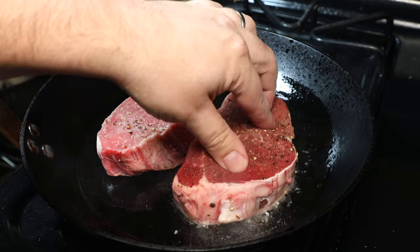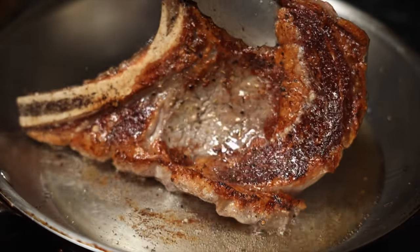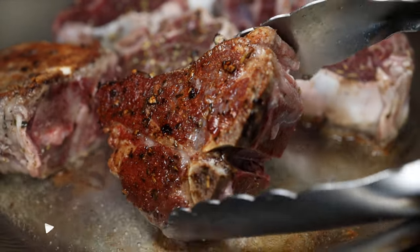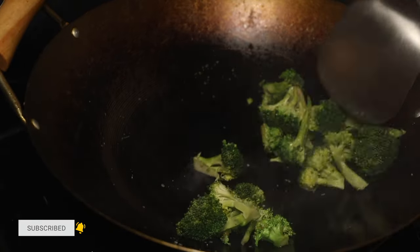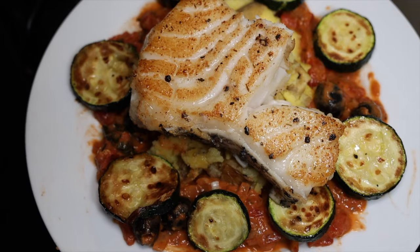Understanding the difference between searing, charring, and flat-out burning your food is a very important fundamental lesson that all beginner cooks need to master. And I know it can be quite confusing. So in this video, I'm going to go over each of them, explain what the differences are, and give you some tips and tricks to help you sear better and avoid burning your meals. Let's dive in.